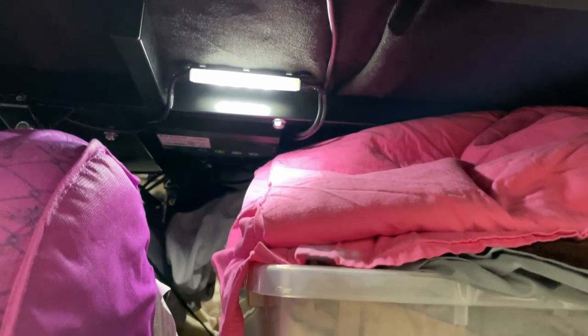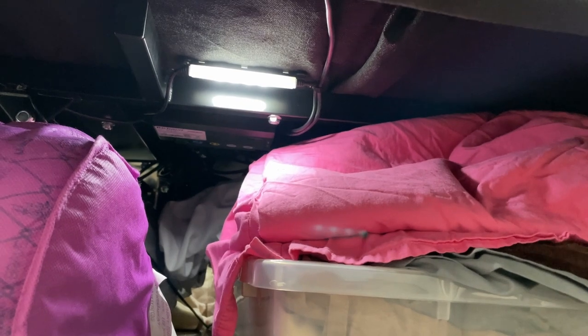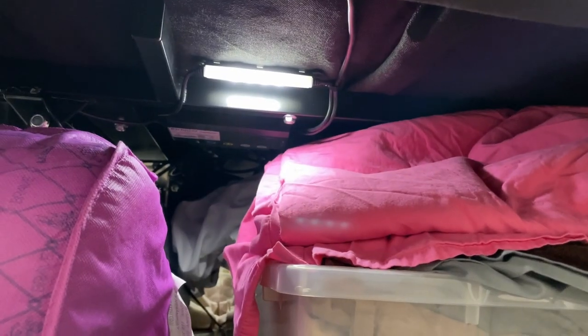There also is underneath the bed lights that you can switch on and off with this button. There's actually a little flashlight on the back of the remote in case you need to find something in the middle of the night — you can use the flashlight right there.